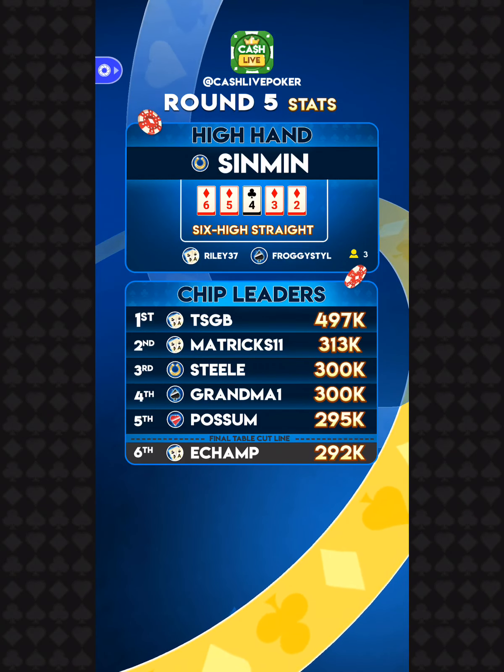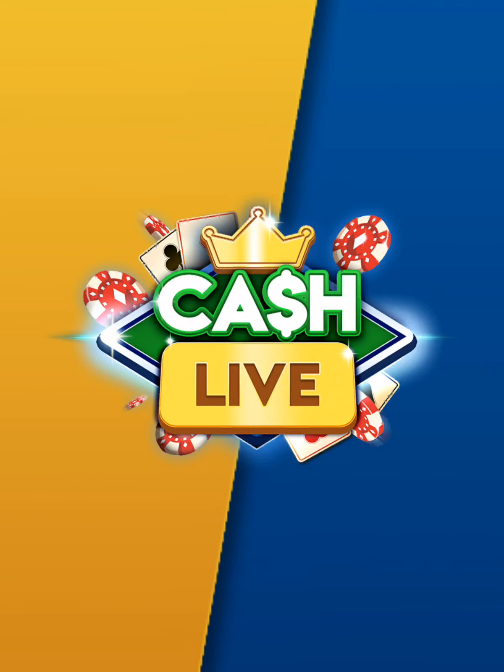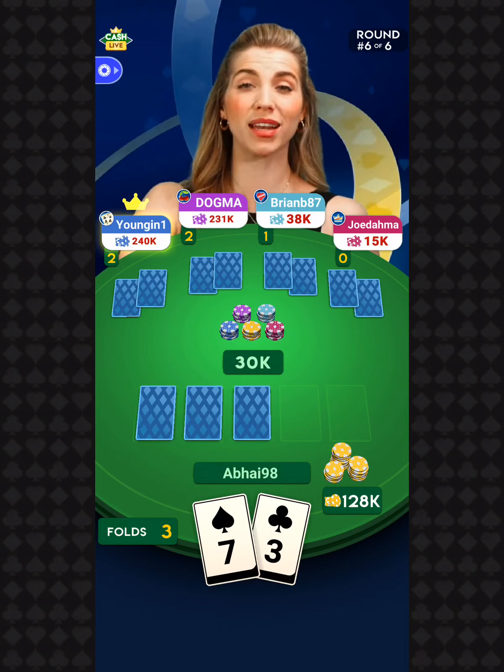The high hand went to Sinman — there it is — the six-high straight. Rally37 and Froggy Style also got that hand. Your chip leader is TSGB with 497,000 chips. 728 of you have made it to round number six — your last preliminary round. Congrats to those of you who have made it this far.